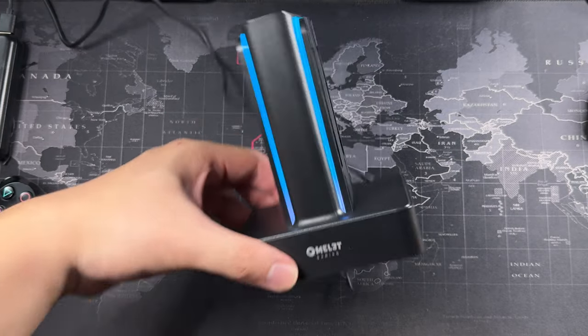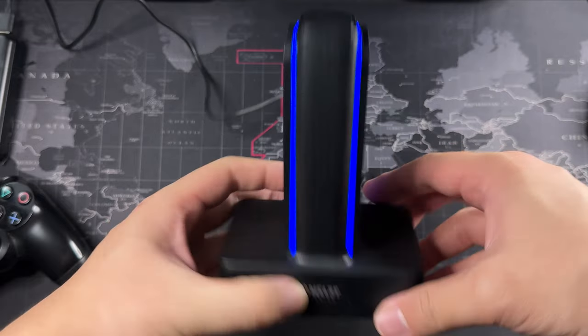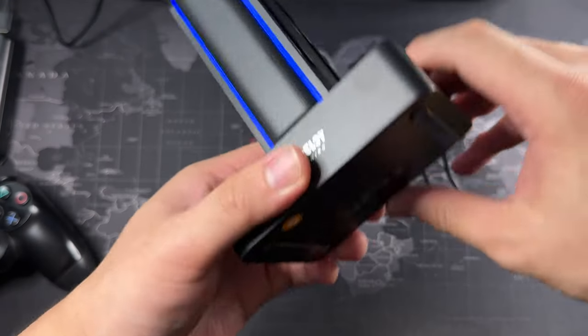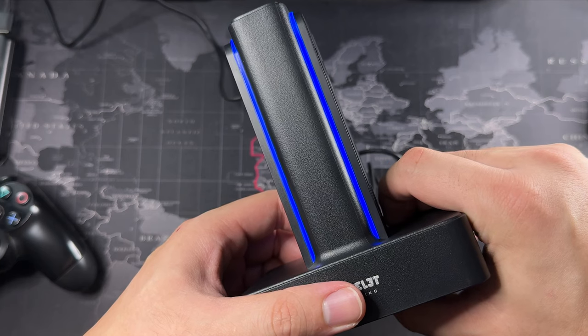Now we've got it all plugged in and you can see the RGB lights — right now it's showing blue. You can press the button to change the modes. Let's try holding it and see what happens.